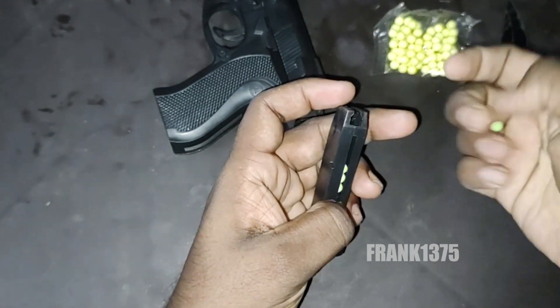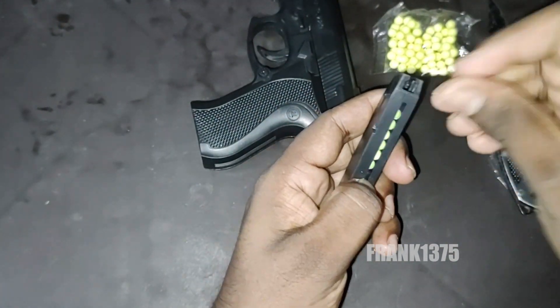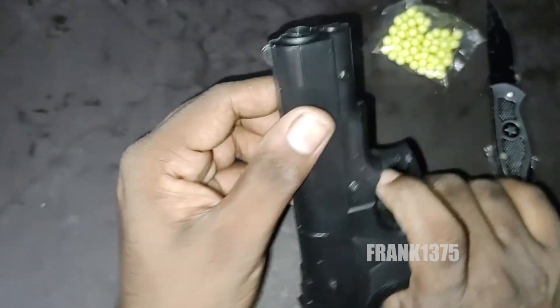From my point of view the price seems to be somehow okay, but they should have provided some more bullets — but it is not a big drawback. The bullets are also available in the market.